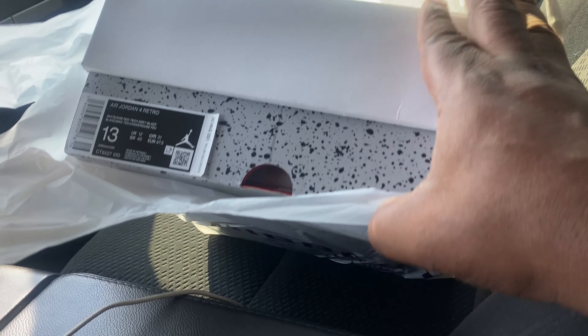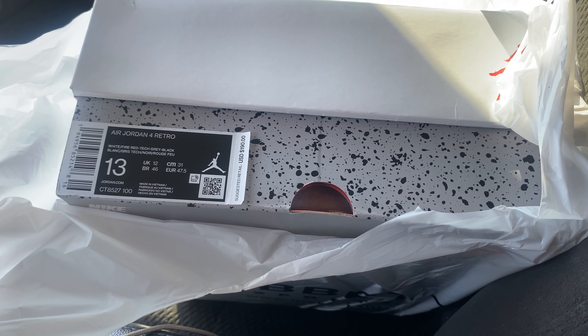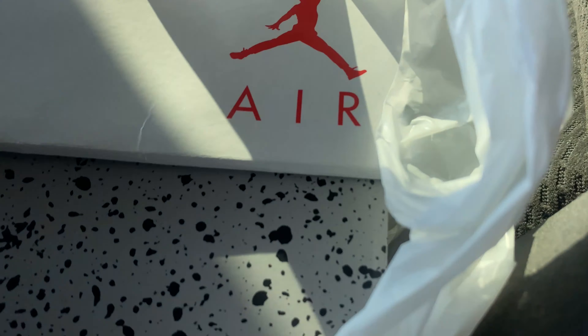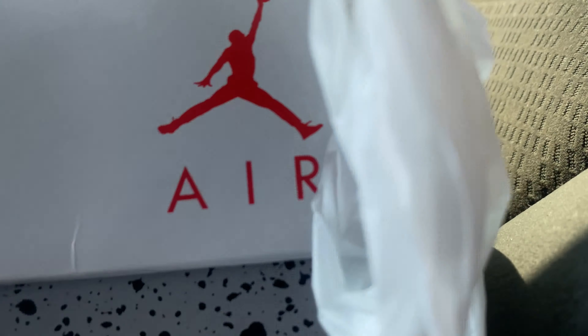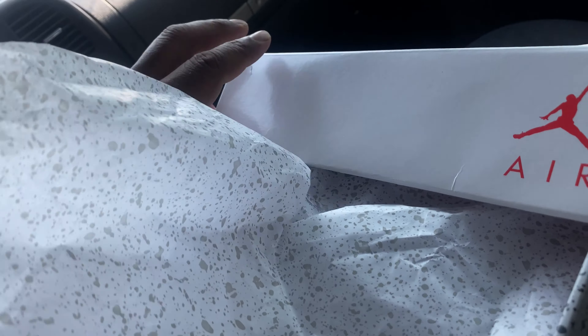We back in the truck baby, we back in the truck. Just came out of the store. There they go, there they go — thank you Hibbit Sports! That's my people in there man. $190, size 13 — these were a must bro. Look, there's the box — the box is dope, the red jumpman. When I get to the crib I'll pull them out and show everything, but these are just fire. As a matter of fact I'll put them out at the crib — they deserve a double dose.